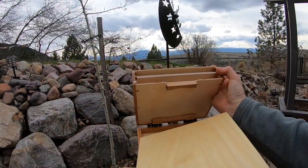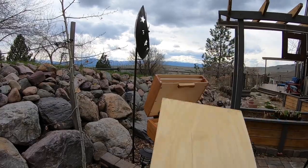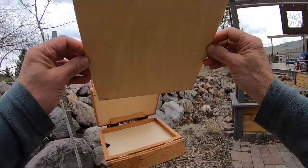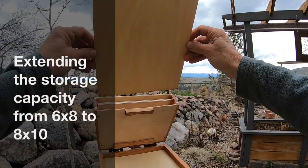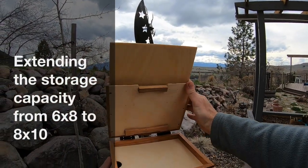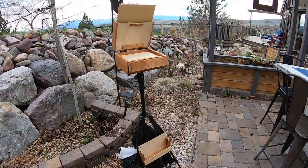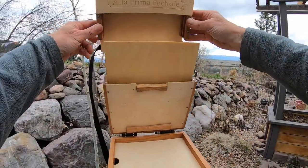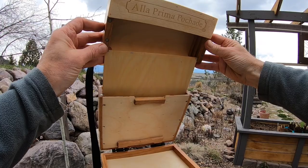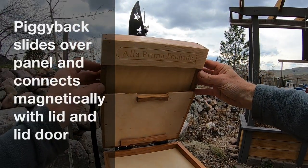How it works — what it basically does is it extends the lid out and turns it into an 8x10 panel carrier. So I've painted this — I'm going to put it in there. And I have the piggyback hanging down there, so it's just going to slide down and connect to the lid. I'm just going over by my wet painting here.